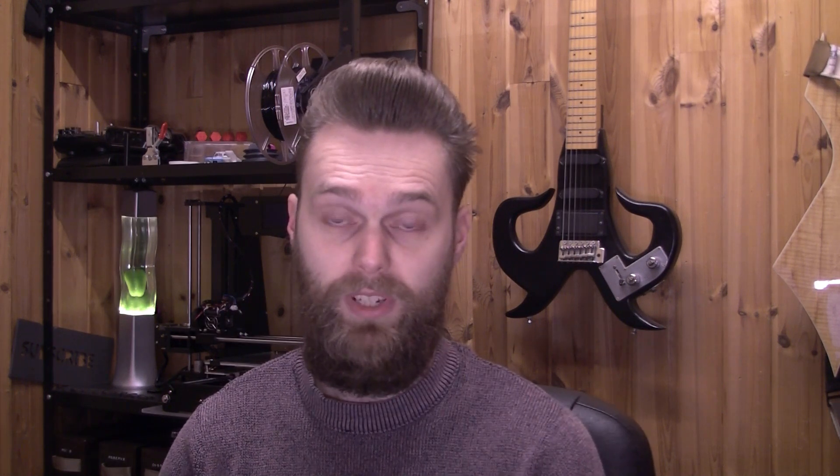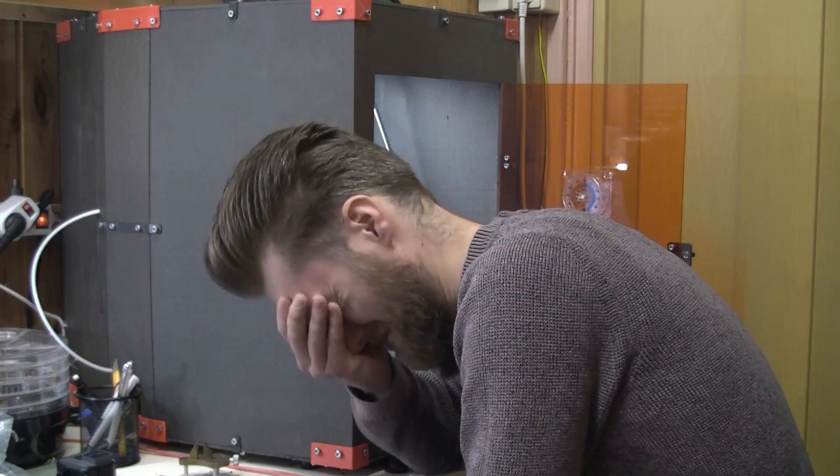Before we continue, I have to say this: if you want to make this upgrade yourself, be aware that this is a difficult-to-reverse action. There is a possibility that you destroy your printer, so don't hold me responsible if you do. Before cutting your wires, make sure that you have printed everything. If you haven't printed everything and you cut your wires, good luck printing everything.